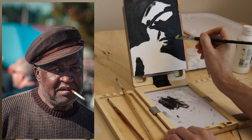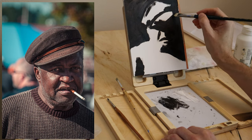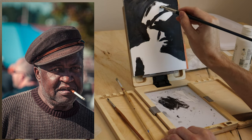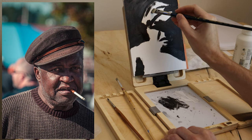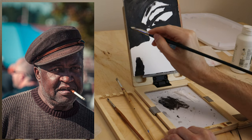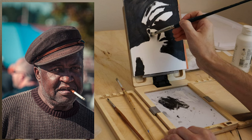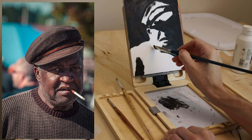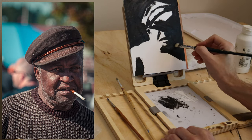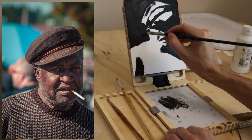Even though the brush is big, I'll at least block in a spot where I think the mouth would go. I want to take another look at the hat and find the shadows that go across it and differentiate the front of the hat from the top. There's a lot of shadows in the ear as well. I can't really differentiate the neck from the shirt because they're both in light, even though they're distinctly different colors and values.